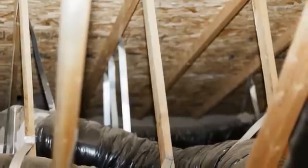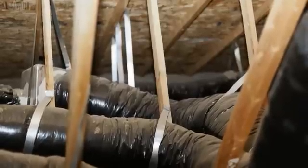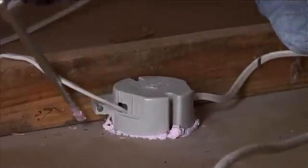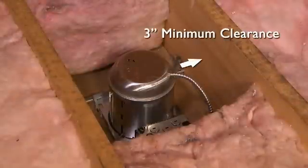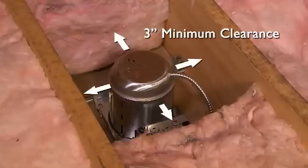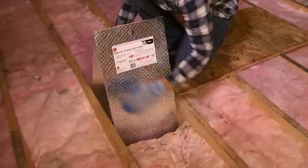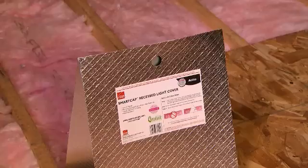Inspect any ductwork in the attic and make sure all connections are sound. If necessary, seal duct joints prior to installing insulation. Seal leaks around pipes and penetrations with a foam sealant such as Owens Corning pink foam sealant. Maintain a minimum clearance of 3 inches around any heat-generating sources in the attic such as recessed lights. The SmartCap attic recessed light cover provides specified clearance between the thermal insulation and non-IC rated recessed light fixtures. If a light fixture is labeled IC rated, building code allows you to blow insulation over it.